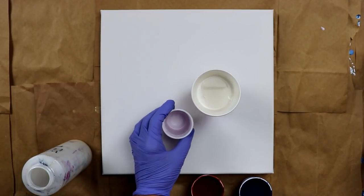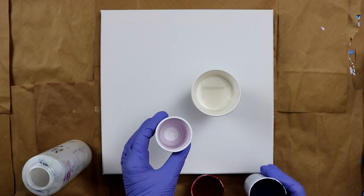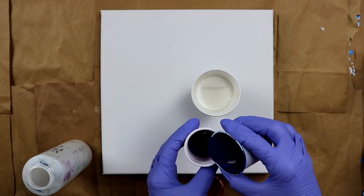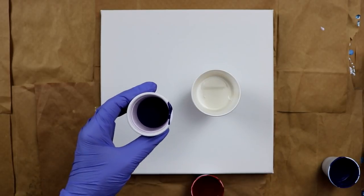I'm just going to take my little shot glass and pour some blue first in the bottom. All my colors are mixed with Liquitex Pouring Medium, Floetrol, and water. And I'm not adding any silicone.